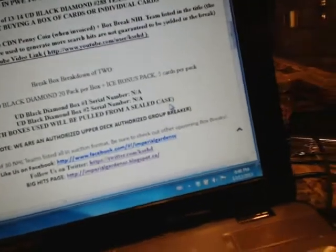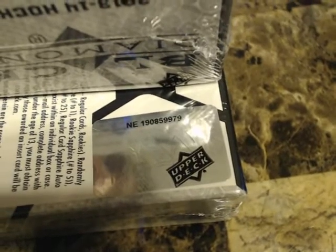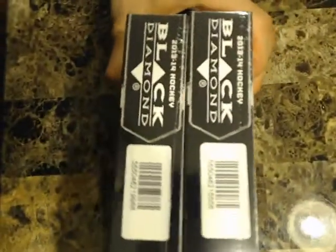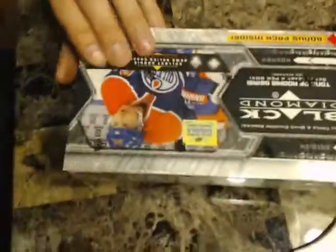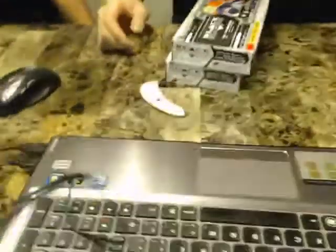We didn't have serial numbers because we're pulling them out of the new case. I already had to open the case recording, which I'll post below, where the serial numbers were referenced — I had to pull boxes five and six out to list on eBay. The serial numbers are NE1908599982 and NE1908599979. My brother is going to rip open the packs and stack them up so I can show you every single pack to get this done quicker. I also have my friend Richard helping out today.